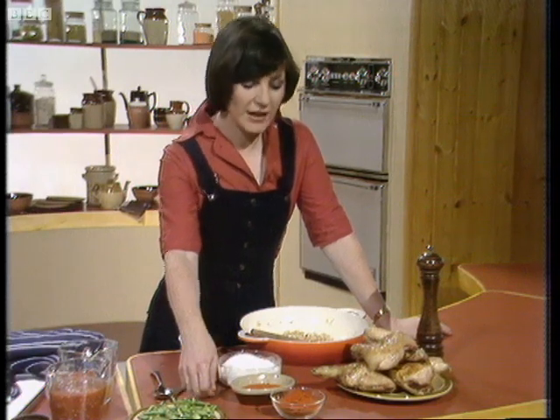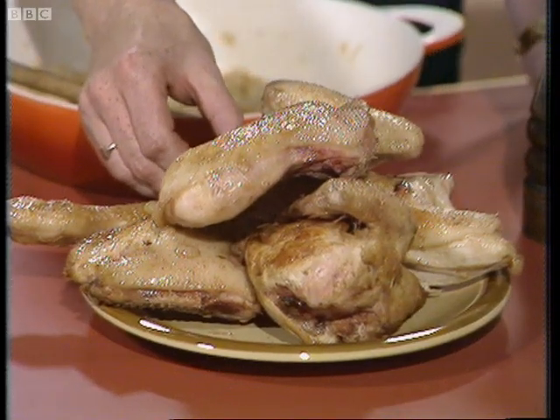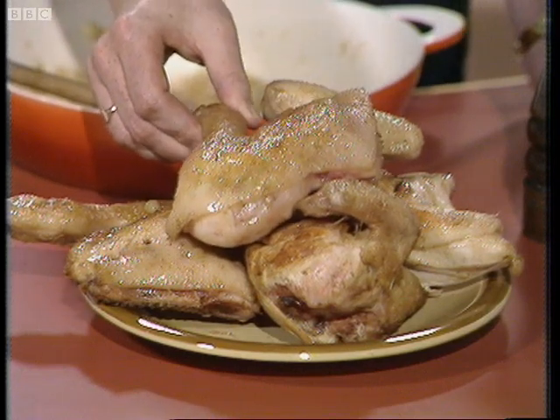The recipe I want to show you is called chicken paprika. I started off with a chicken, three and a half pounds, cut into four, and these have been browned nicely to give a good golden crust.